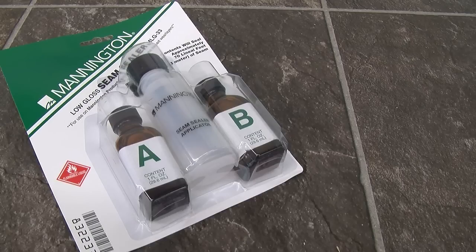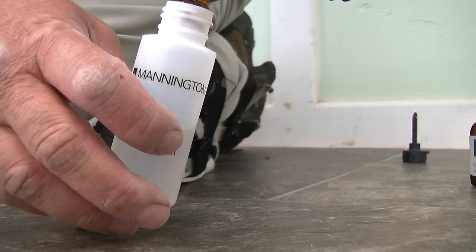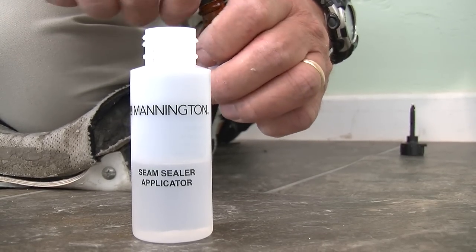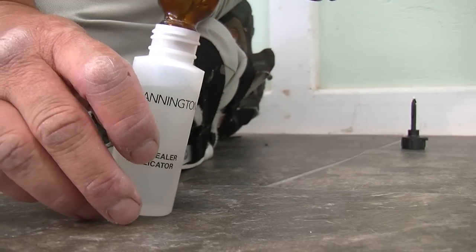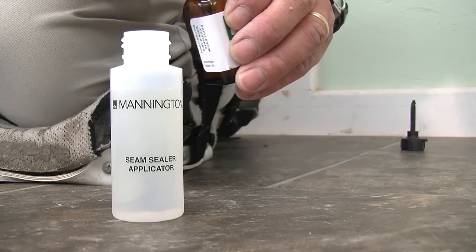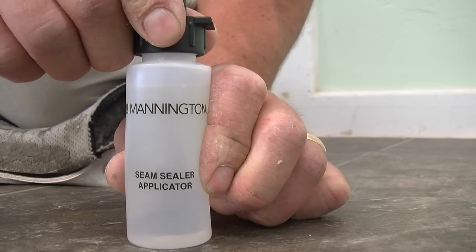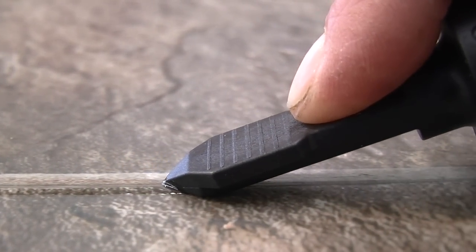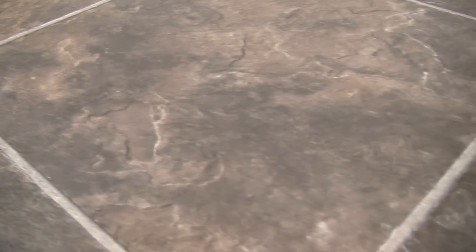All seams must be sealed using MLG 33 low gloss seam sealer. Be certain to thoroughly blend both parts A and B in the supplied applicator bottle, and let any bubbles that develop during mixing disperse before using. Insert the fin of the applicator bottle into the seam cut and apply a controlled, uniform bead of sealer into and on top of the seam. Do not wipe off, do not disturb, or walk on the sealer until fully cured and dry.